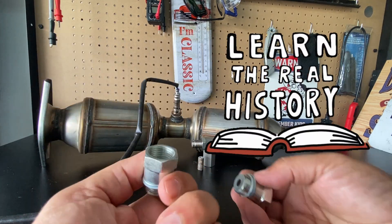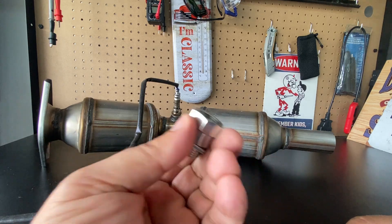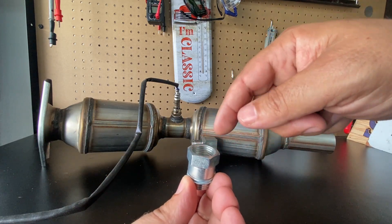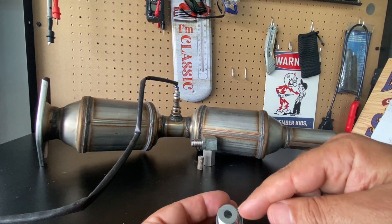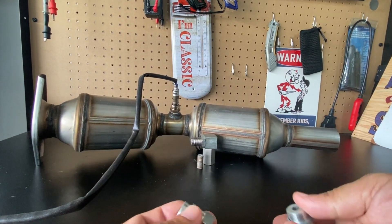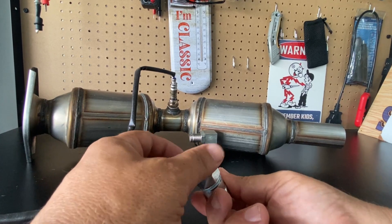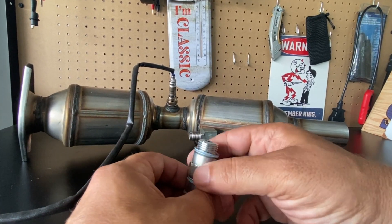These spark plug non-fowlers have been around for decades. What they were originally used for was to keep oil off the spark plugs — that's why they call them non-fowlers or defowlers. Basically, the spark plug would go in and the oil would not get on the spark plug. I have two different styles here, and I see a lot of people using the wrong style and claiming that it doesn't work.